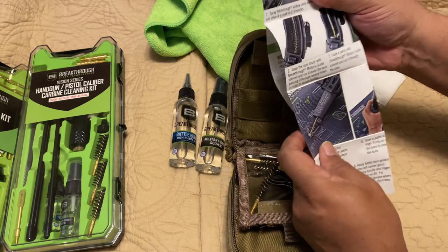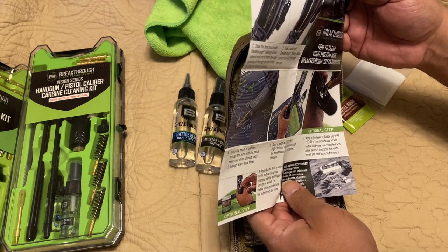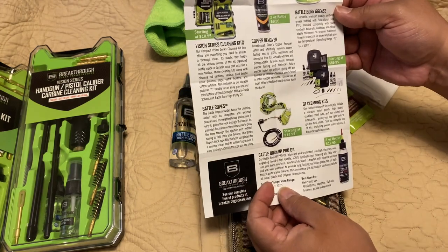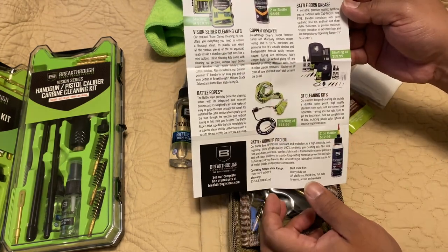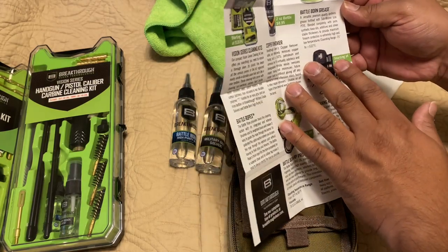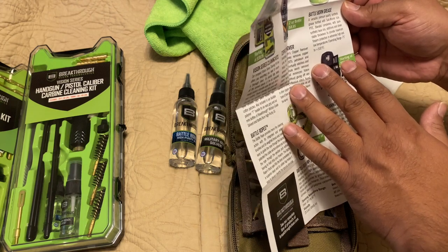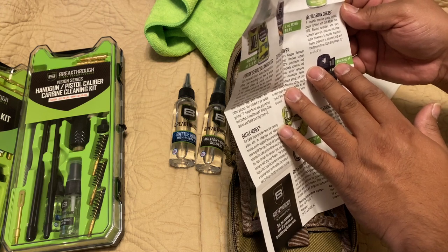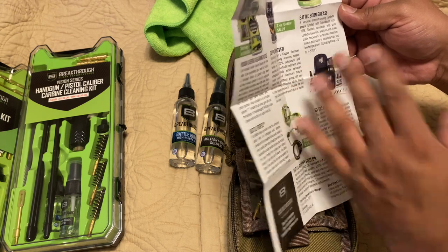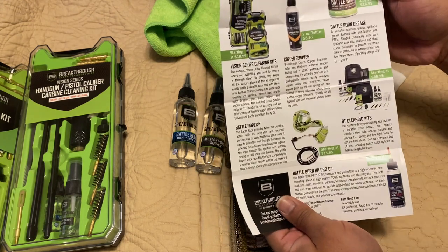There's a pamphlet inside that gives you instructions on how to clean your firearm, which is great for first-time gun owners. It also showcases other products, including the Battle Born grease — described as premium quality synthetic grease fortified with sub-micron size PTFE, blended with pure synthetic base oil, providing protection at extremely high and low temperatures.